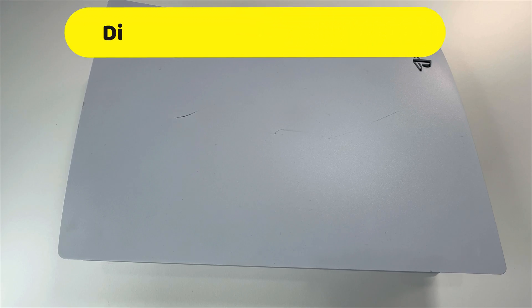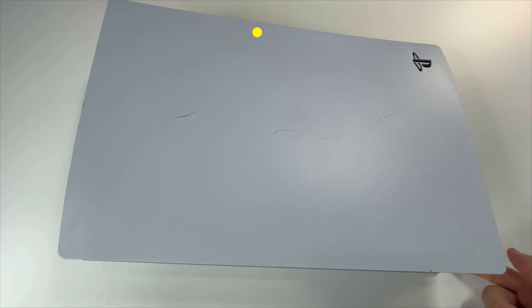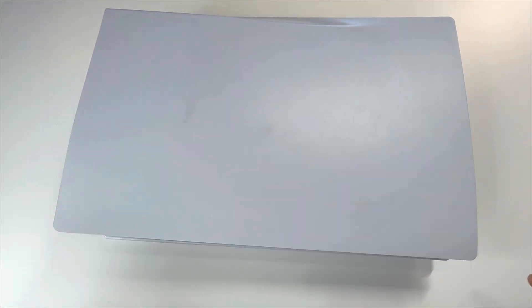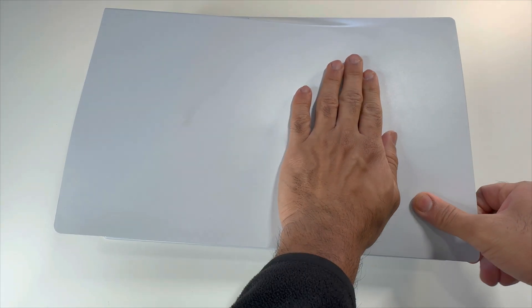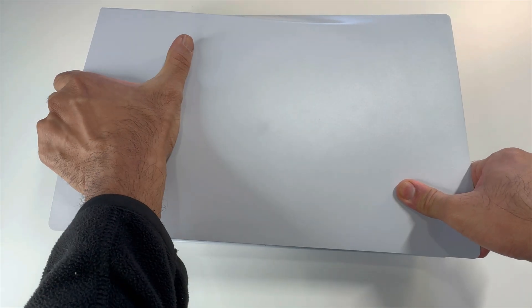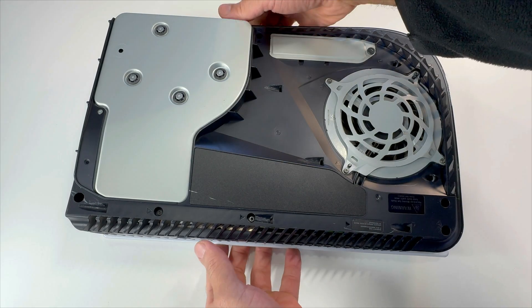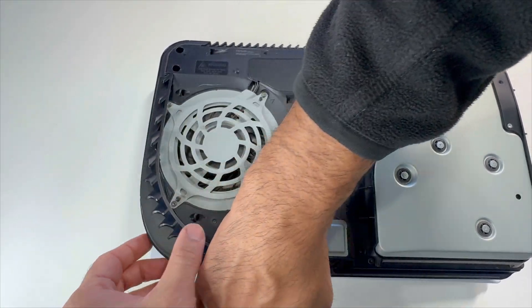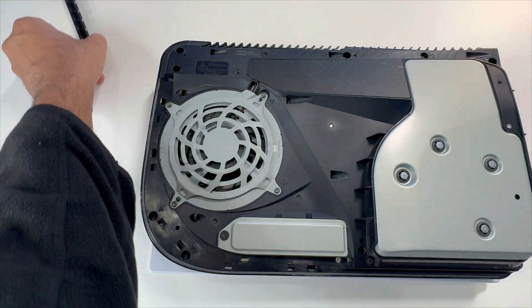Let's open up your PS5. We only need to open up the bottom side panel here because that's where the SSD is. Flip it over and we'll be lifting up from this side and sliding it to the left. Remove this side grill. Take out this screw and remove the SSD bay cover.